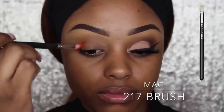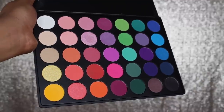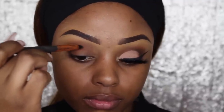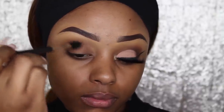Going into the Morphe Palette 35B, I'm using a 217 MAC brush and I'm going to add some orange into the outer corner of my eye, then buff that through with the 224 MAC brush. Dipping back into the Morphe Palette, I'm going to use a pencil brush to grab some of the black and put that into my crease — I find the pencil brush really helps with precision. Then I'm using my 224 blending brush to buff that out for a really smoky effect.